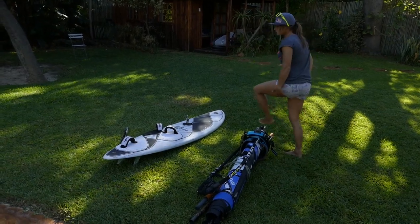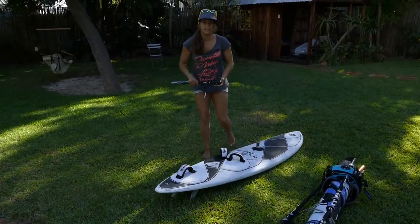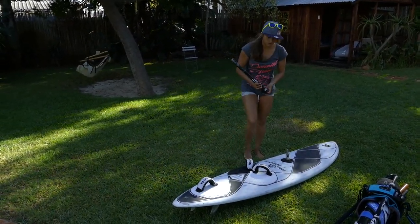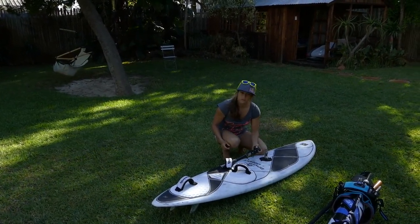And then the bar and the extension — this one is actually a really good trick, and I already figured it out last year and I'd like to share it with you. So first you put your extension into your foot strap.